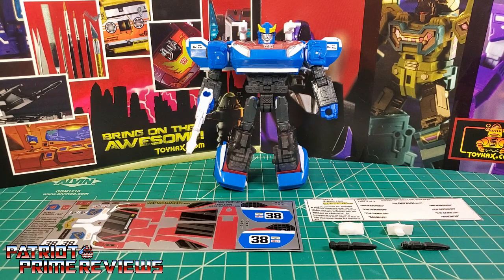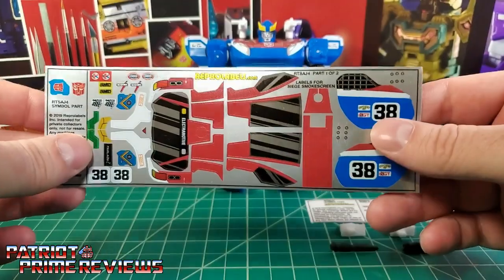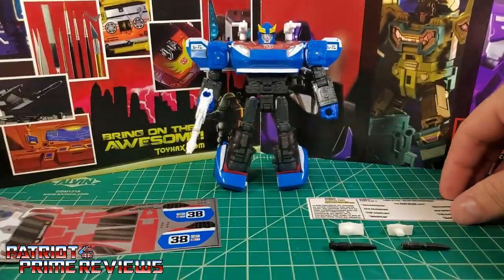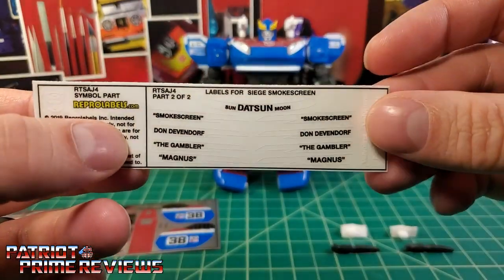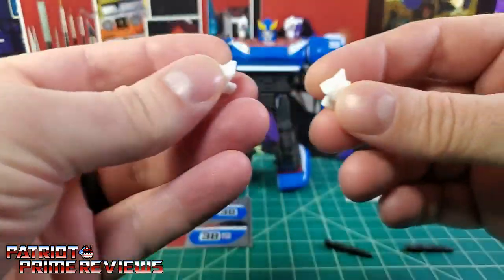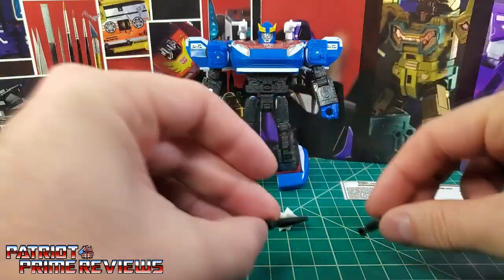Now on to the decals. The set we're looking at in this video is for War for Cybertron Siege Smokescreen. This is a decal set that also includes weapons. With the set you get a sheet of decals on a big long chrome backing — these are the vinyl style decals — a sheet of decals on white backing which appears to be all the names that go on vehicle mode, and as far as the weaponry is concerned, you get two launchers and two black missiles.